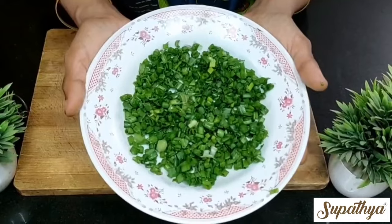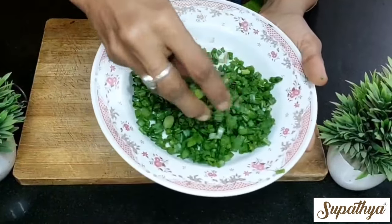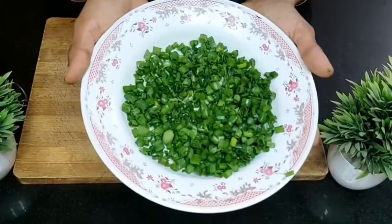The spring onion is now ready to be fried and added in our fried rice recipe.